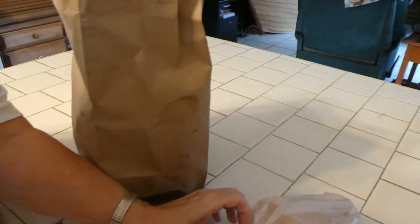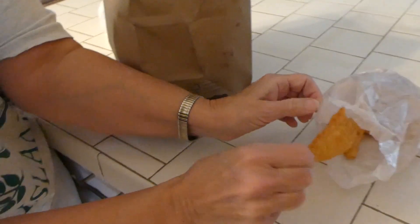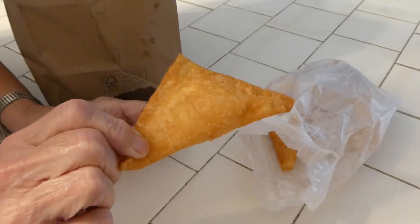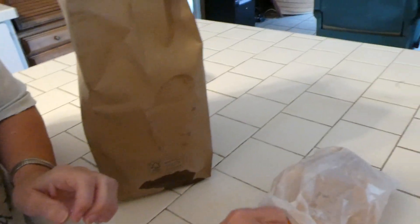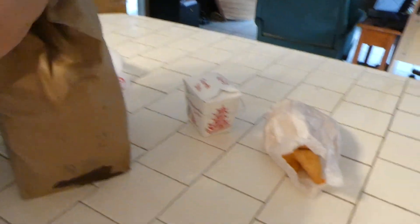They don't quite weigh a ton — they don't have to. You want to see these, these are good. Crab Rangoon. That's wonton — oh, Crab Rangoon. I believe that's white rice.